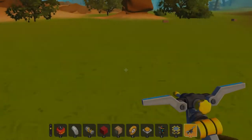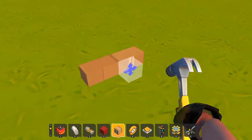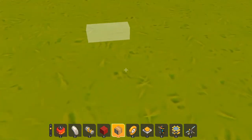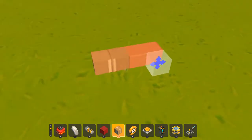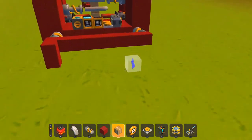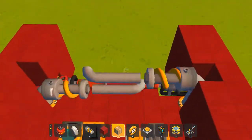Hey guys, today I'm showing you how to create a bearing glitch cannon. It's an old-fashioned type of cannon — the newer ones tend to use spud guns, but I'll be showing you this one in case anyone wants to try. Here's the bearing glitch cannon — as you can see, it fires.